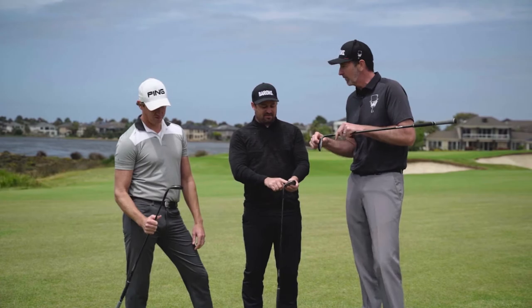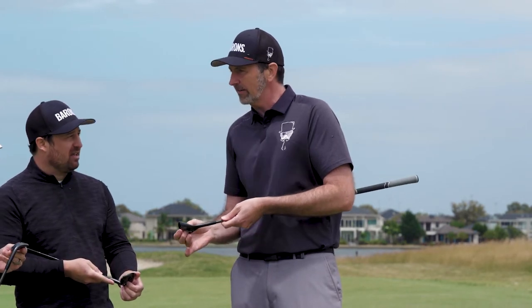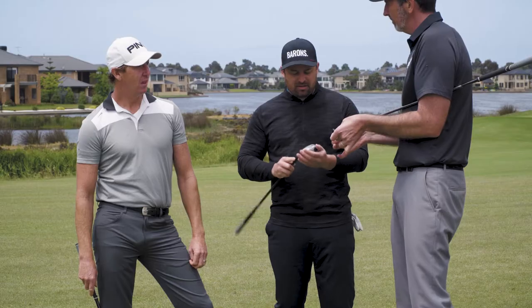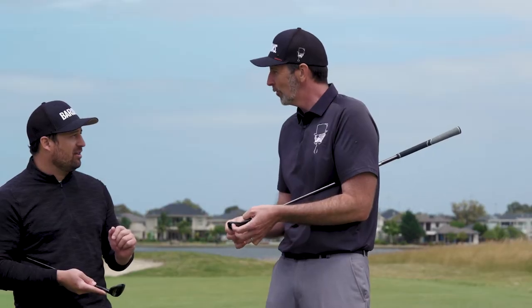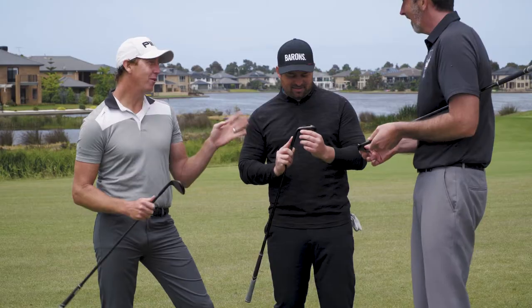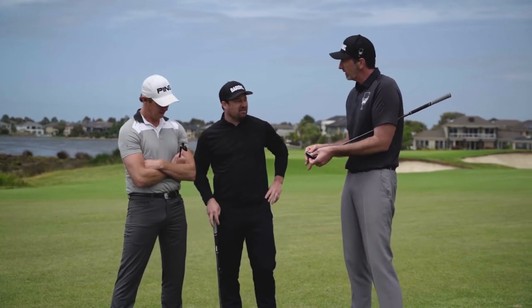The CG is dead center of the face. They've moved it towards the middle and higher — exactly centered. So when you're hitting wedges off the toe on old ones, you're feeling a massive deflection. To hit the sweet spot of a traditional wedge you almost have to flirt with the hosel. With the ES21 it deflects less and feels more solid because the CG is in the middle.